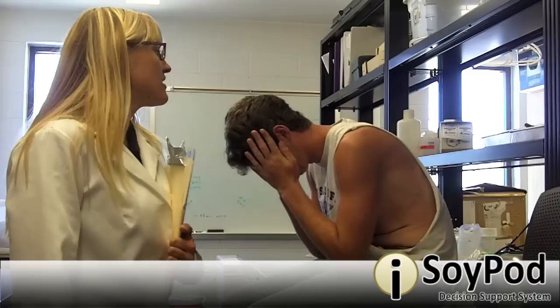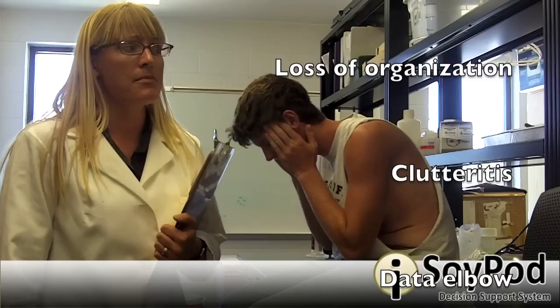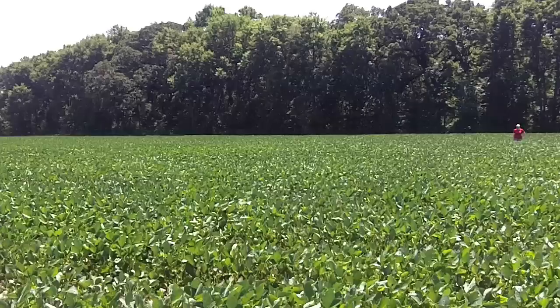Up until now, we haven't had effective ways to treat symptoms of field fatigue, including excessive paper syndrome, threshold dysfunction, field sampling anxiety, scouting impairments, loss of organization, clutter-itis, as well as data elbow. Up until now — because SoyPod cures all of these symptoms.